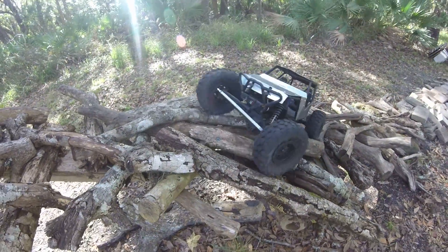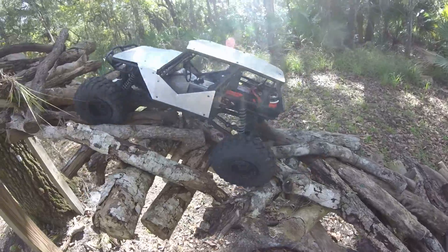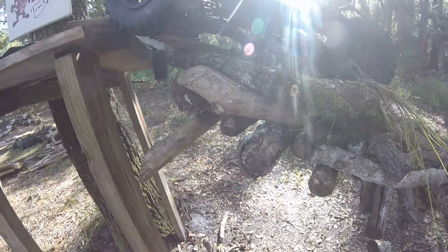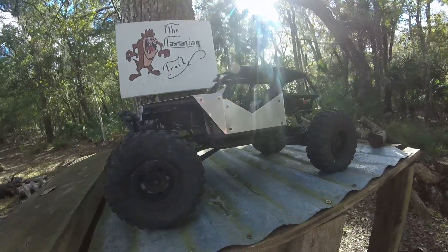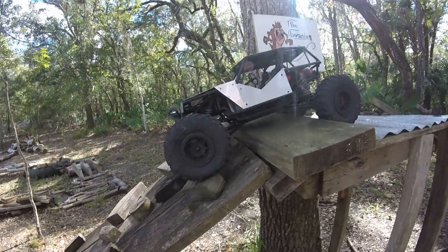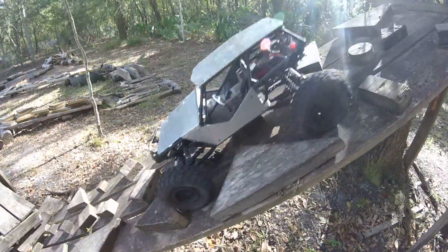These are the stock tires that come with the Wraith — it's a Wraith Poison Spider actually that I bought. I got bored with the plastic kit that came with it so threw a couple of panels on it. Haven't decided whether I'm going to paint it — I might just leave it, maybe polish it, give it a different kind of look.